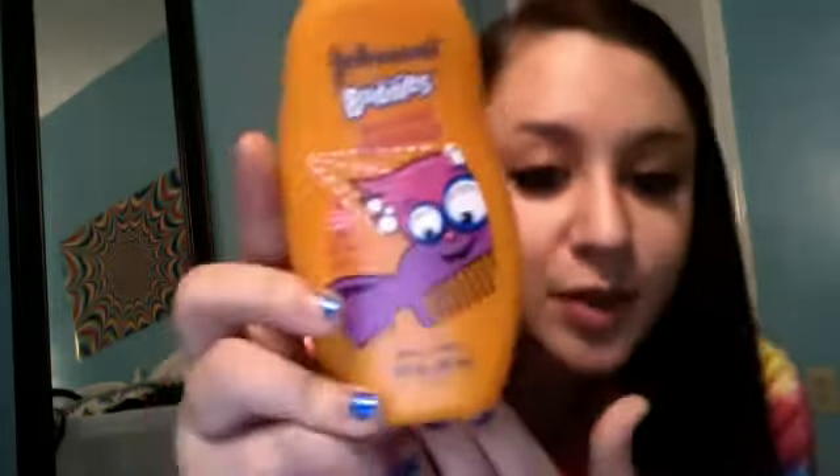Then get out of the shower and towel dry your hair. I have really knotty, matted hair — like, straight tangles when I get out of the shower. So the first thing I use is this Johnson Buddies Easy Comb Detangler. Like $1. Seriously, it's really the best thing that could happen to me. If I had to brush my hair without any detangler, it would hurt so bad. This really works and helps me get it out. And there's a cute little figurine on the front.